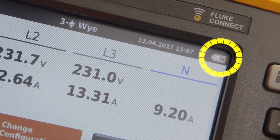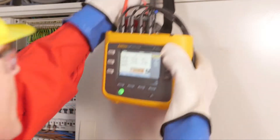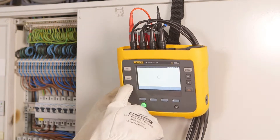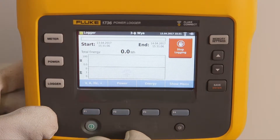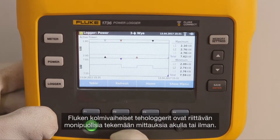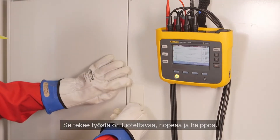You get immediate feedback from the logger about the power source — is it powered by battery or by the mains? Fluke three-phase power loggers are versatile enough to measure with or without batteries, making the job reliable, quick, and easy.